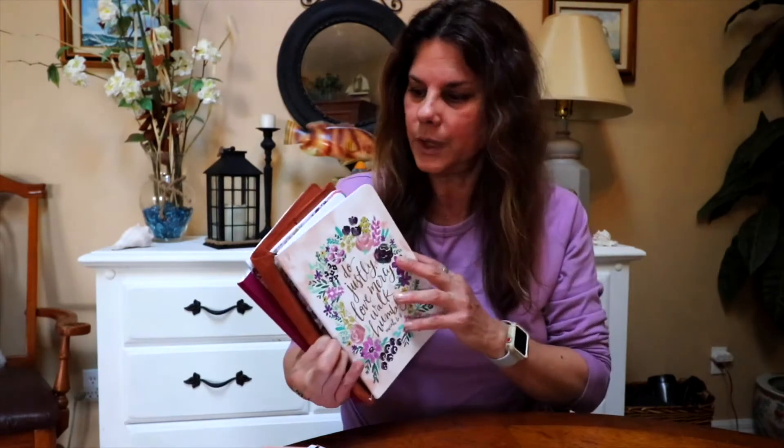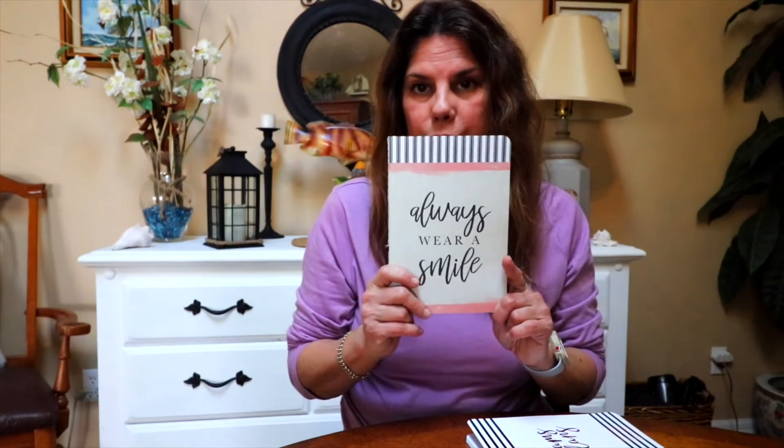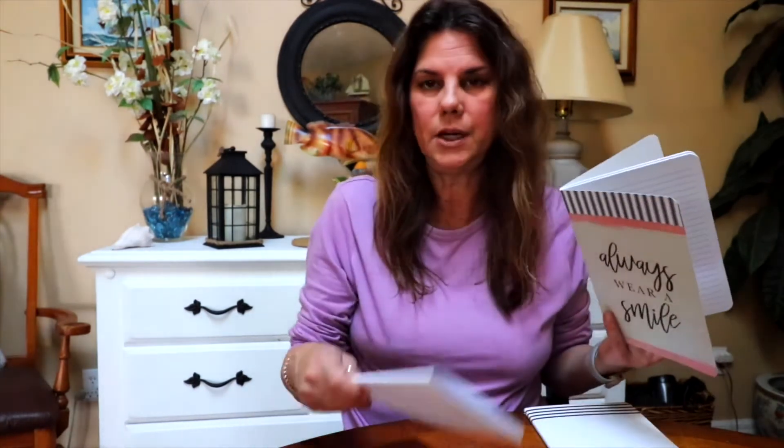The notebooks you saw in the video are the same as these except with different covers. They come in a pack of three for $7.99 at Hobby Lobby. These make great gifts — you can cut out the cover and make a beautiful frame for your friends. I have two more that I haven't used yet, so eventually I'll get into those.